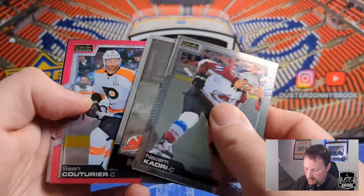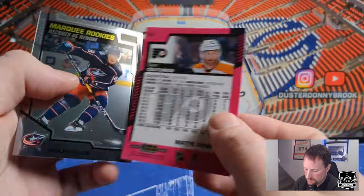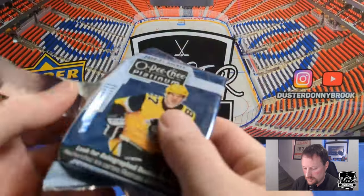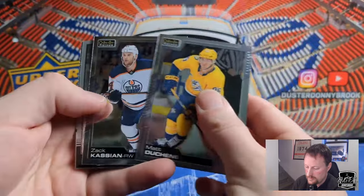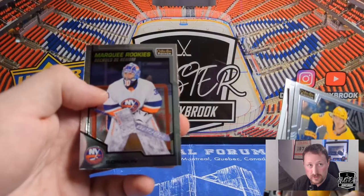Got a retro of Nico Hischier and Sean Couturier. Matte Pink — so Matte Pink, not numbered, just an insert. And then Marquee Rookie of Kaedan Korczak. Hopefully we don't get bent over too hard on the auto. Matt Duchesne. Zach Kassian. Another Sebastian Aho retro this time. And Ilya Sorokin Marquee Rookie — Sorokin's off to a good start in his career, started most games out on the Island.